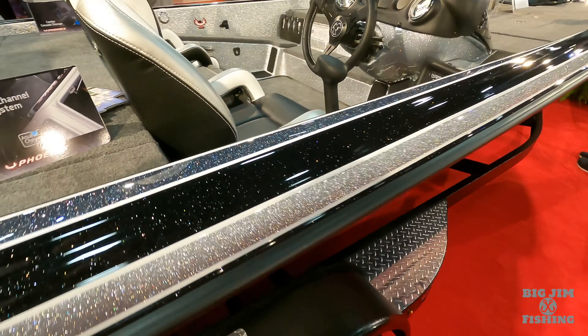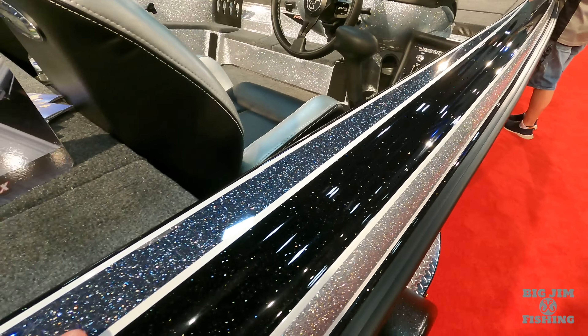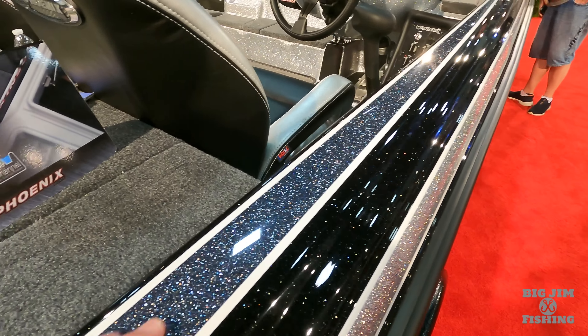We got eight-foot Power Pole blades. Beautiful boat. In the dash we got a Helix 9, and up on the front we got a Helix 9. There you go — 721 Pro XP.